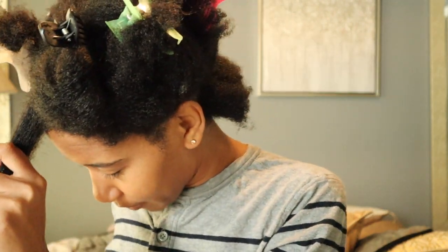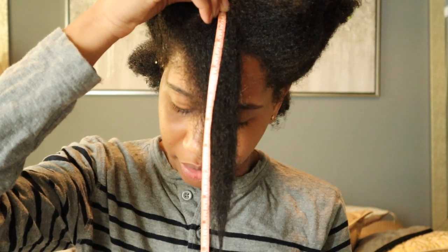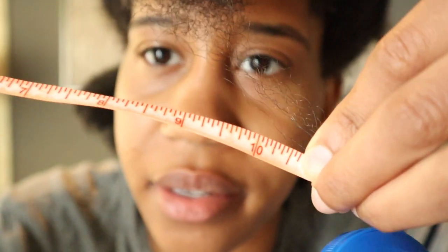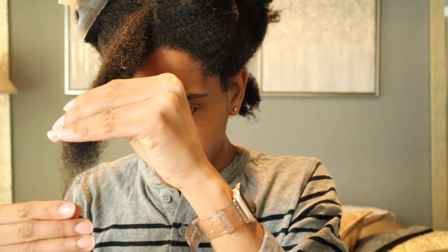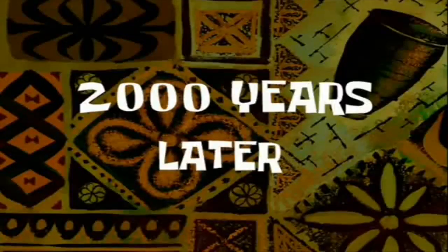That looks like an inch — let me go ahead and measure it. The longest piece of my hair goes right here. There's still hair — y'all see that — and that's more than ten. So that's about an inch of growth because it was nine and a half when I started and now it's about ten and a half. I think that stuff works. I'm going to go another month.